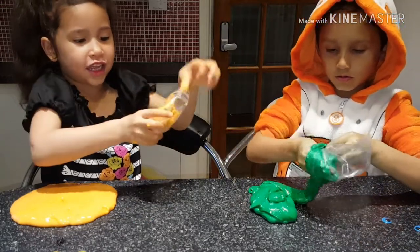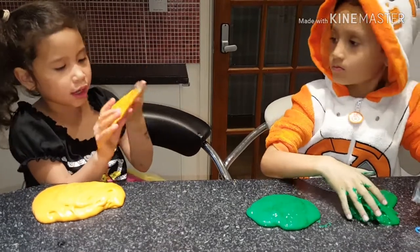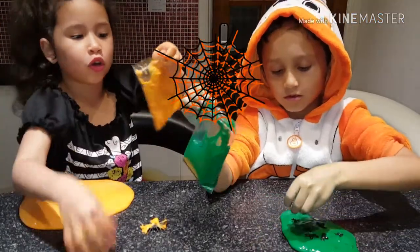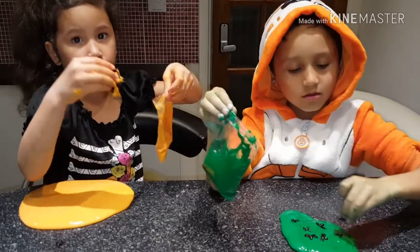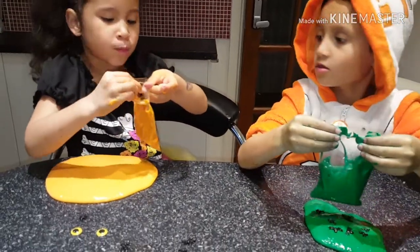Come on, get in tonight! I put my slime back, I'm going to put Spider-Man on the garage. Look how the spider is, Dad! Wait a minute, and you put the finale. Finale! Spider!